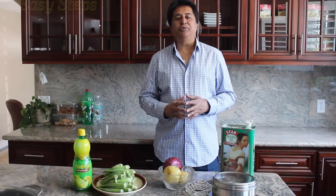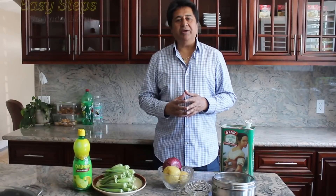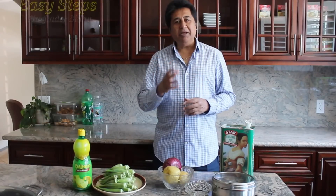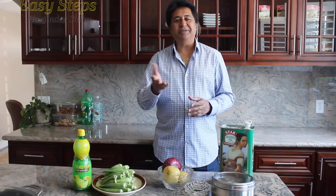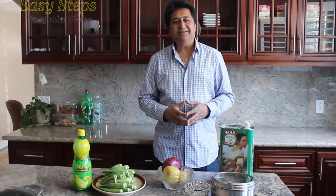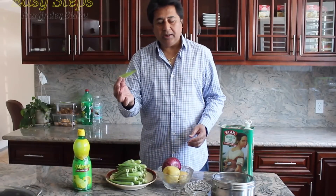Hello everyone, please welcome and join me at Easy Steps Cooking. Today I'm going to share with you potato and okra, or ladyfinger with potatoes — the typical Punjabi allu pindi di sabji, or pindi allu di sabji. I'm going to show you how to make it delicious.